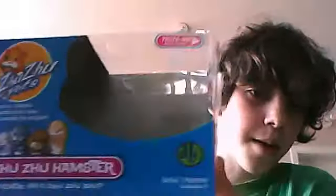Hello, it's Yoyo Learner, and today I am going to show you guys a review about Zuzu. It's a pack — it's like this — Zuzu Hamster here.